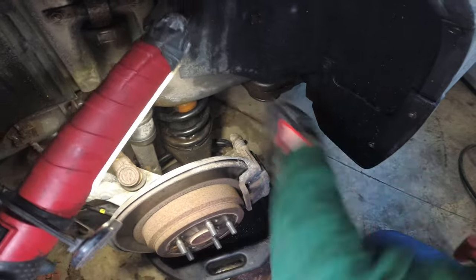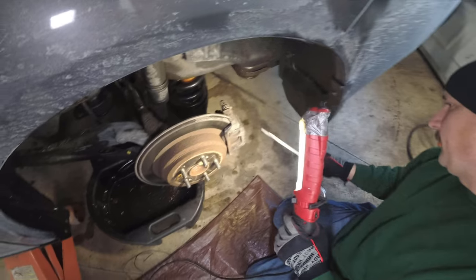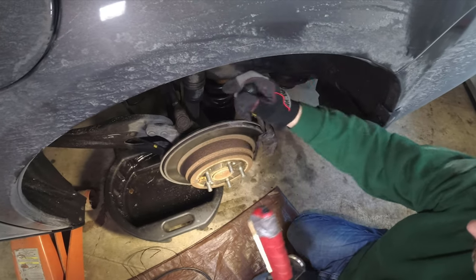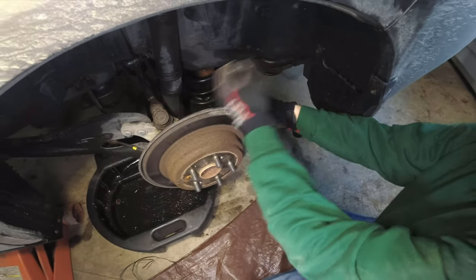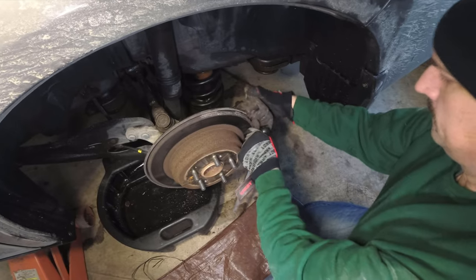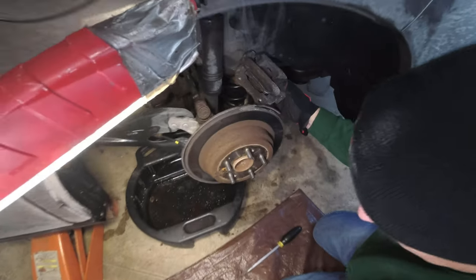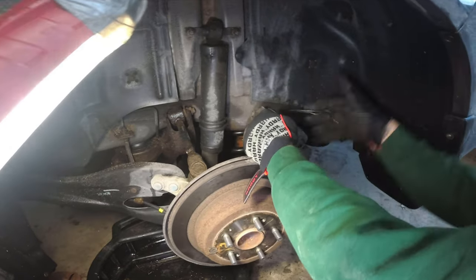Once it's nice and loose, we've removed the two mounting bolts and we're going to use a screwdriver to pry the entire caliper assembly and bracket off of the rotor. Then, using a metal coat hanger we scavenged, we'll loop it through and hang the caliper from the suspension while we work on the rotor and prep the new caliper for assembly.